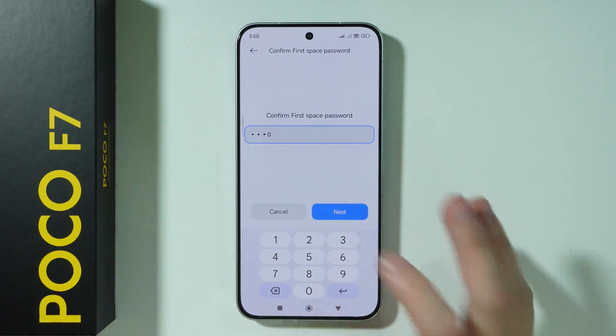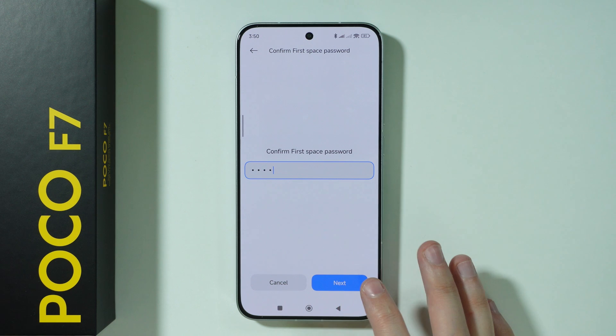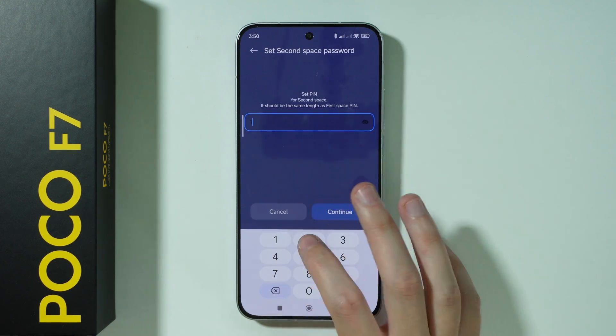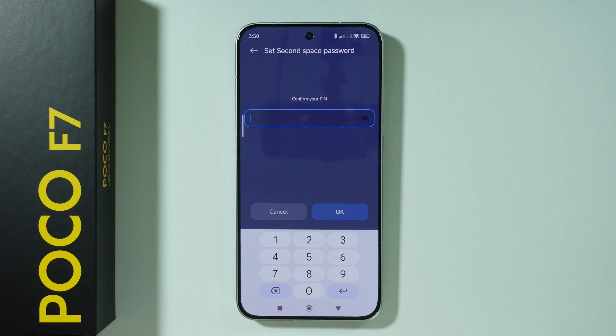We need to enter the current screen lock password. So this is the screen lock password. There we go. And then we have to set up the password for the second space. So I'm going to set up a different password over here, and let's press continue.